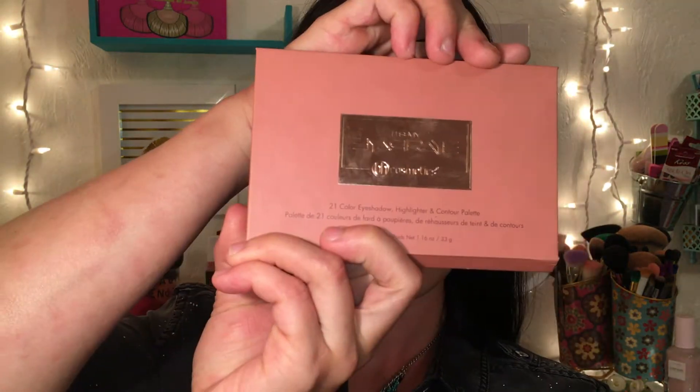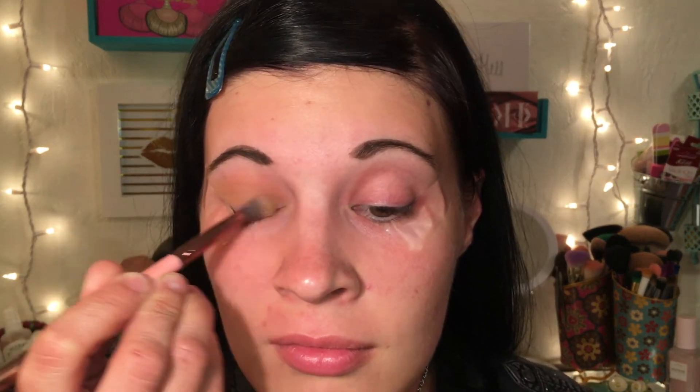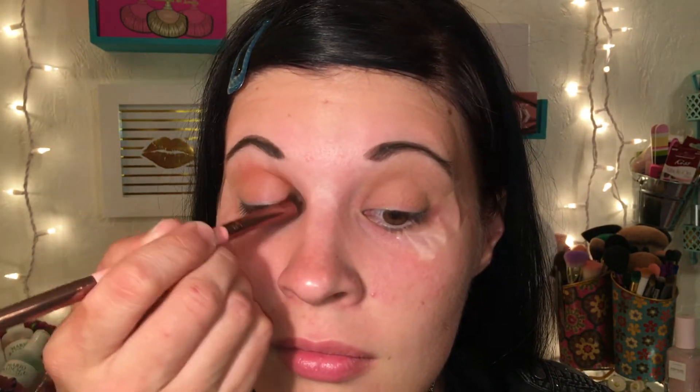I have my eyes all taped off and I'm going into the BH Cosmetics Ray Ray palette, taking the shade 'Pancake' and working that all over the lid to form a good transition shade, getting the lid color nice and even. I'm using a fluffy blending brush to blend that out.